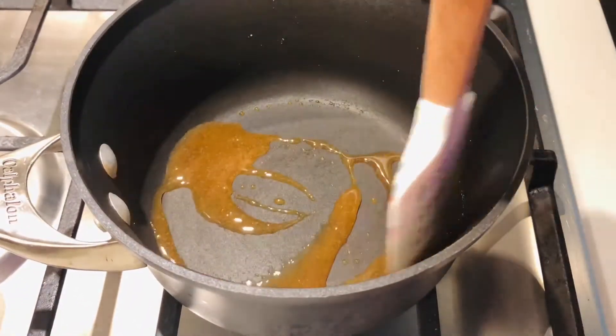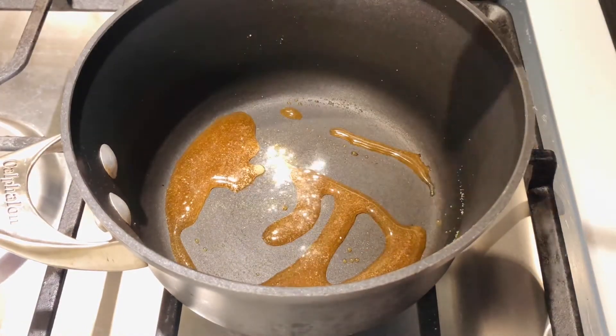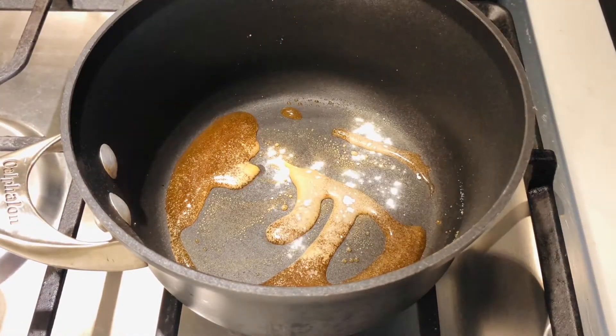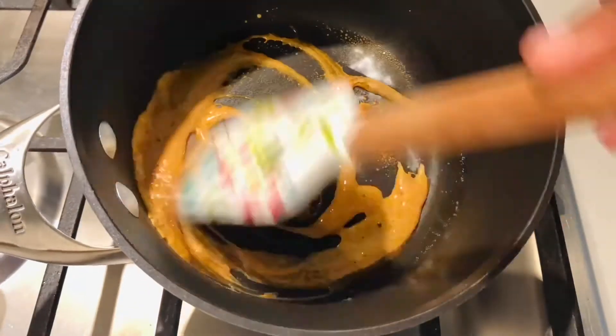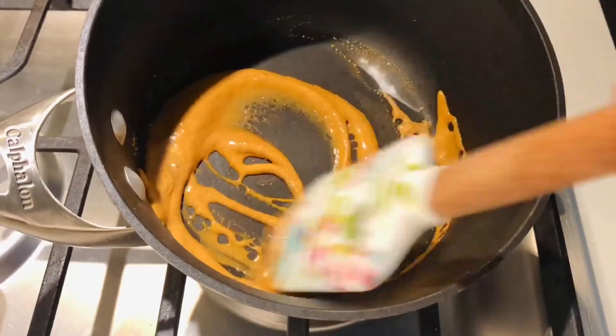Once it's nice and golden we're gonna go ahead and add our baking soda. After you add the baking soda it should start to get all bubbly and you can just give that a nice mix.